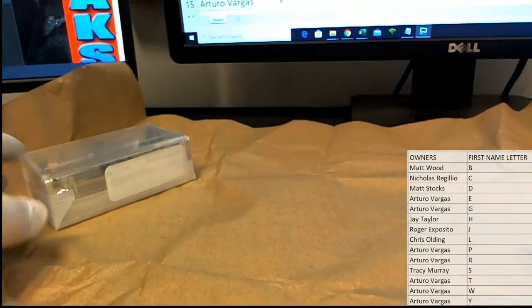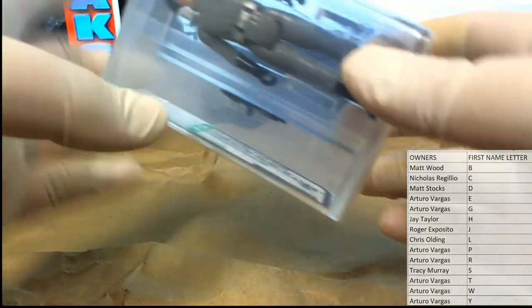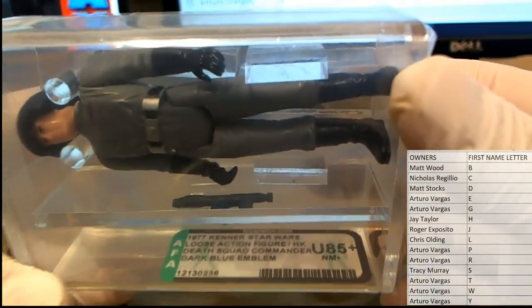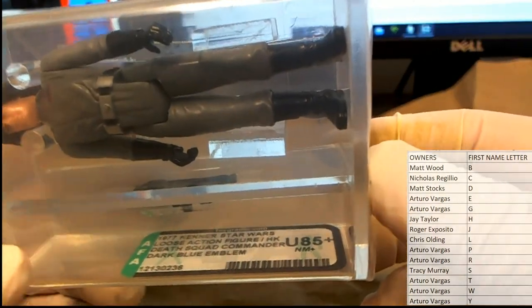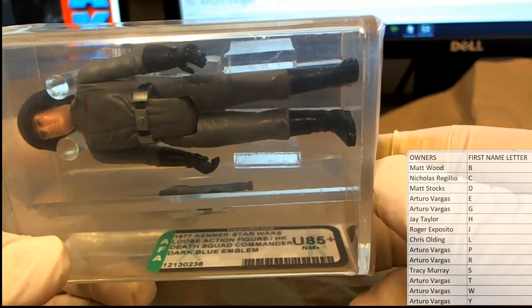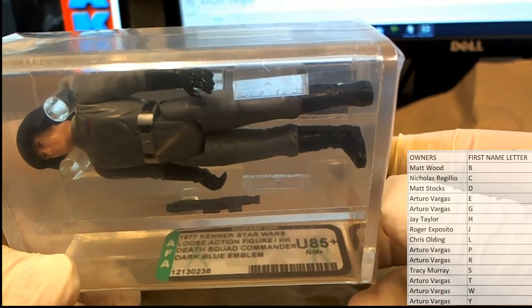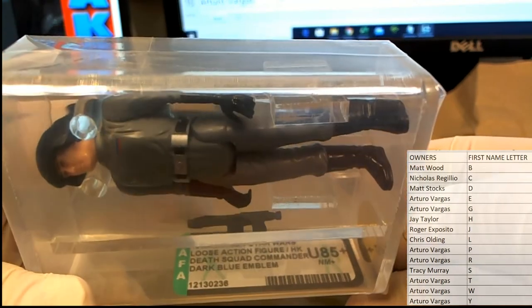Good lord man, it's like one of those 80s wrapped-up sandwiches in the plastic bag. Oh man, that's uncirculated too - wow. So if you guys ever see that, that means it's uncirculated, which is cool if you collect for collectors. Alright, so you got the dark blue emblem - this is Death Squad Commander, 85 plus near mint, which is great. AFA graded.